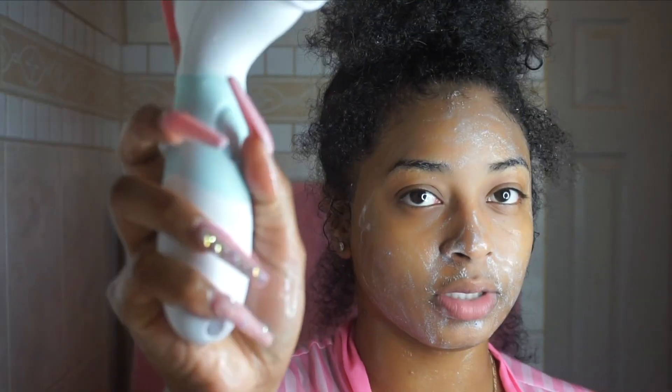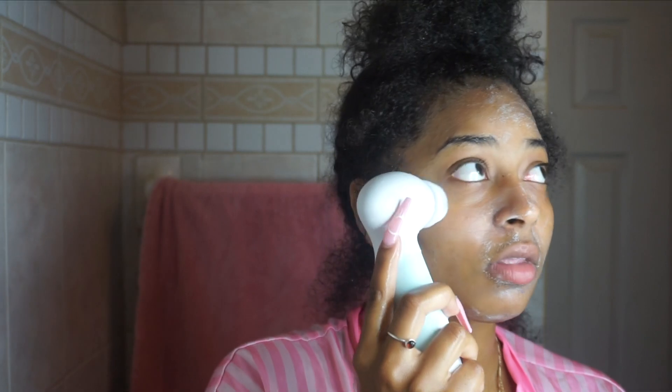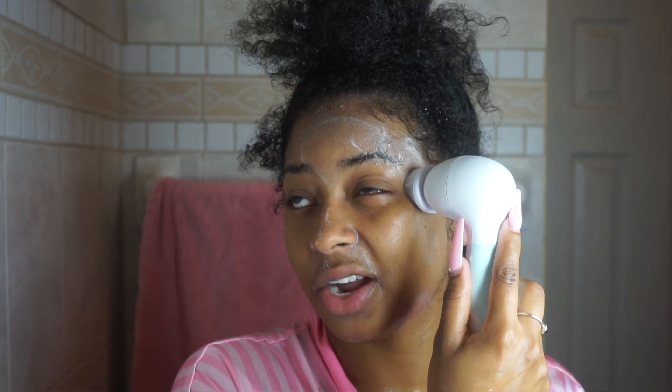I'm going in and using the brush on my face. One thing I like about this brush is that it's not rough on your skin. Some brushes can be really rough and leave your face irritated when you're done, but this one is smooth on your face. You don't even have to do much — the brush is literally pulling and cleaning the skin while it's spinning.